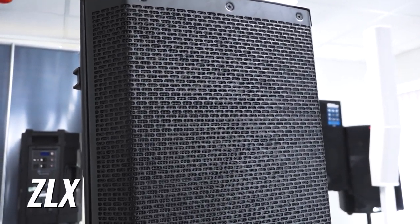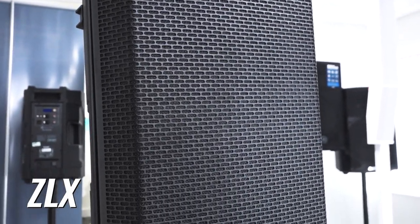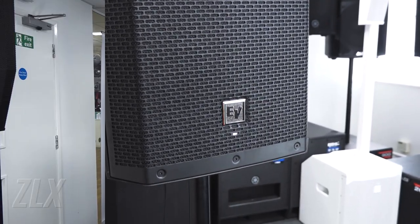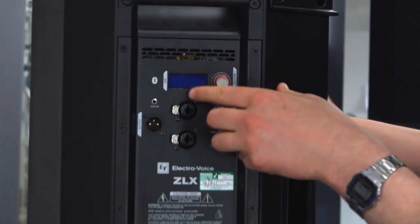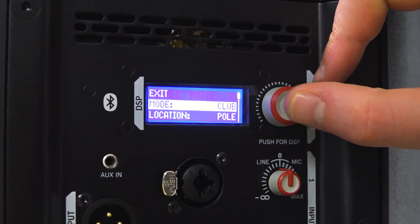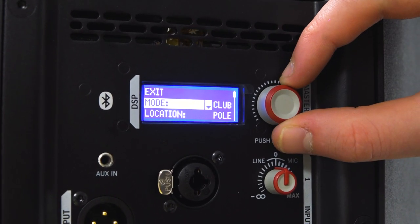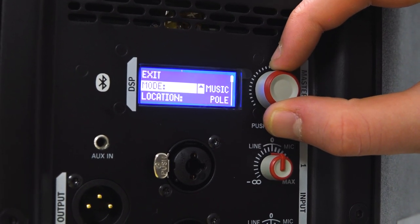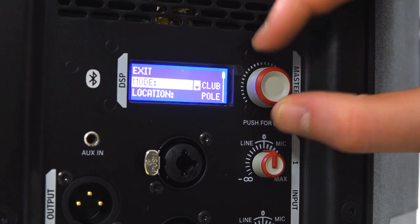The first one we're going to be taking a look at is the ZLX speaker. The ZLX is the most affordable speaker in the Electro Voice range and comes in at both a 12 and a 15, but also more importantly comes in Bluetooth. Here we've got the 12PBT. You can see that we've got a digital DSP with Electro Voice's classic one knob control system. This allows you to set EQ settings, tell it what subs you're using, and really get as much control as you possibly can from a single knob.